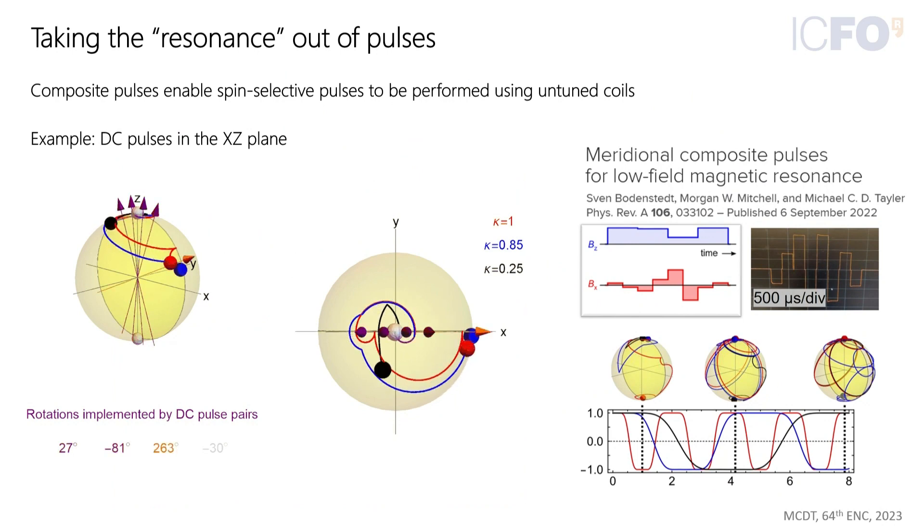There is a question about DC pulses: when a 90-degree pulse is applied by applying a perpendicular field for a quarter Larmor period, all spins will do some kind of rotation, but only the target spin does a quarter Larmor period. They get around this with composite pulses. This is an example of a DC composite pulse that inverts some spins but not others — inverting the blue and red spins but not the black spin. So you could invert hydrogen and not carbon, for example.